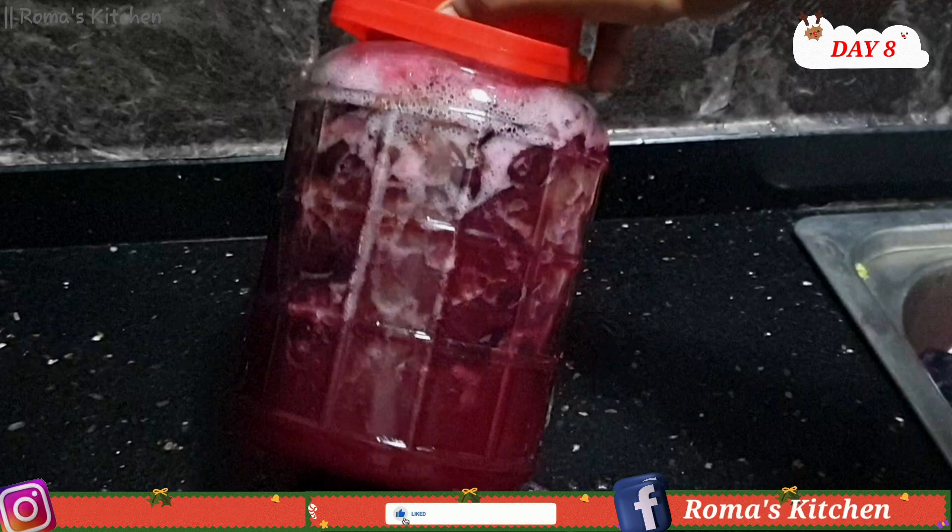On day eight, this is what it looks like — it's nice and fermenting, all those bubbles taking place, and that's exactly what you want to see up to day 15.